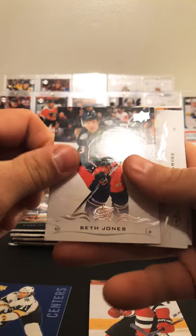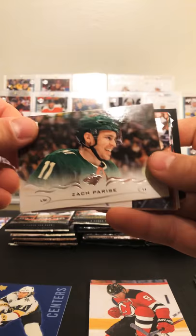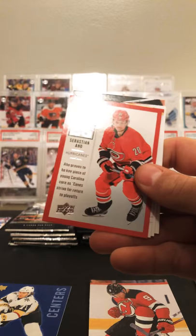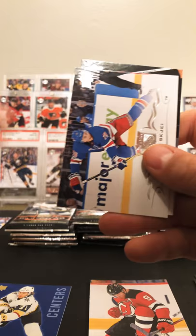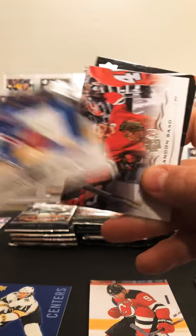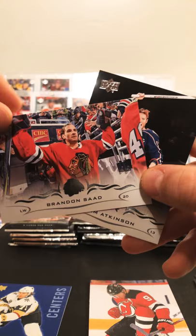Let's see: Seth Jones, Price, Jake DeBrusk second year card. Got a 25 Under 25 Sebastian Aho — he's having a good year. Ben Bishop, Brady, and Brendan Saad and Cam Atkinson.